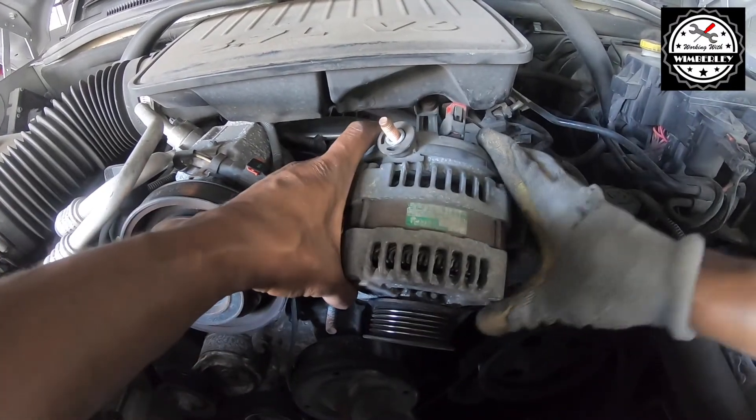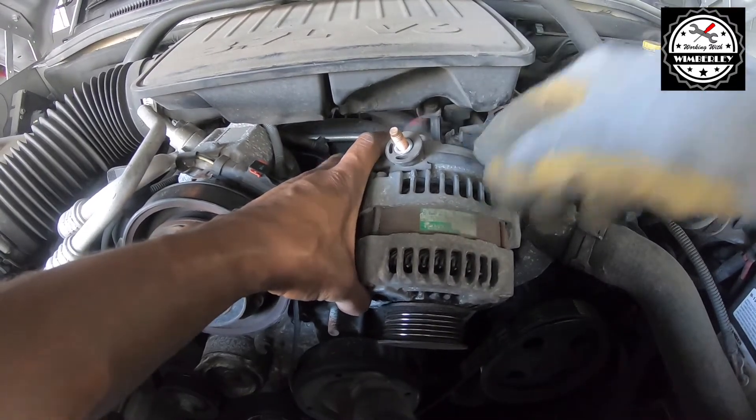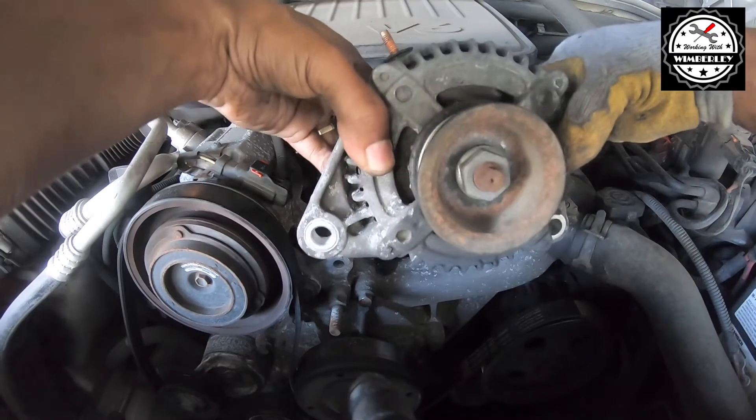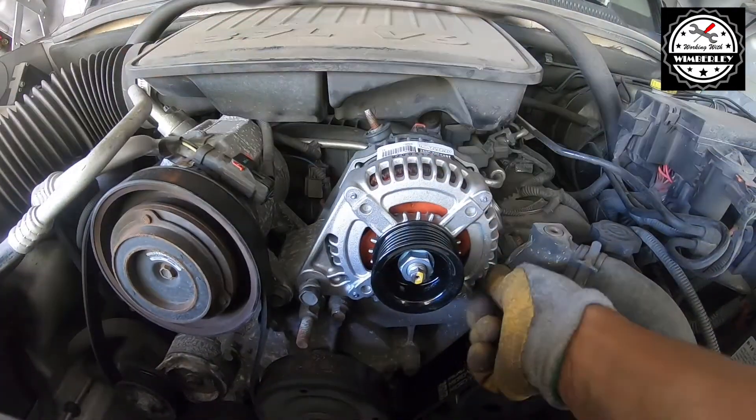Now I've got the alternator out — just going to disconnect the connector from the back, and the old one's out.